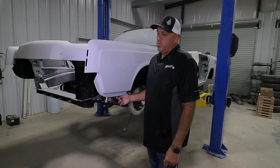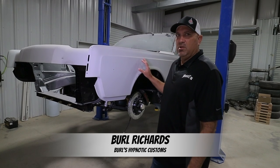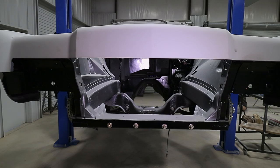The car is now in its final primer stage. All we've got left to do is a final block of the car and it's going to be ready to go to the paint booth. But before we send it to paint, we want to go ahead and get all the suspension back underneath the car.